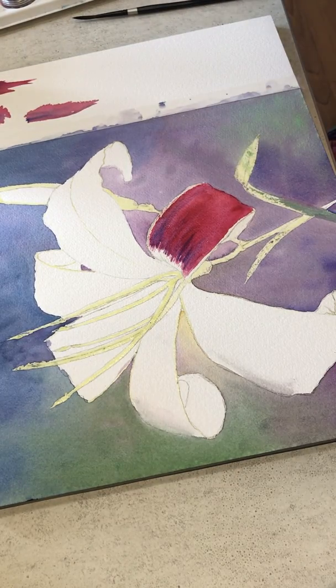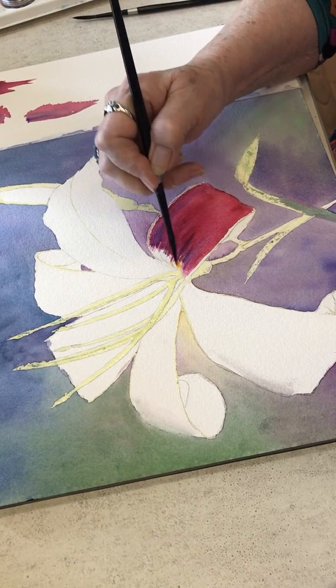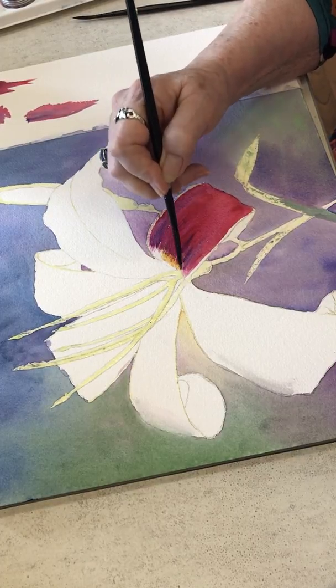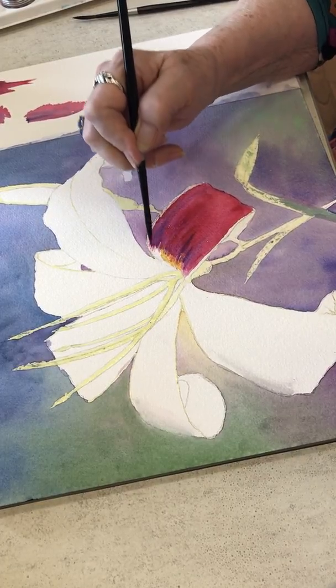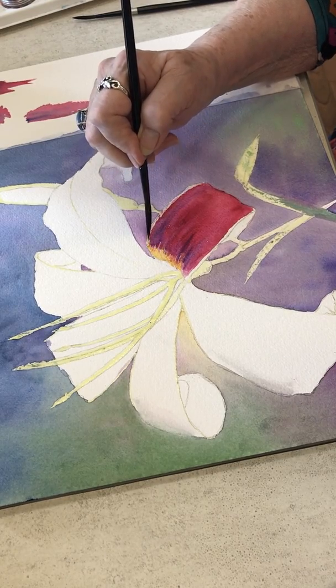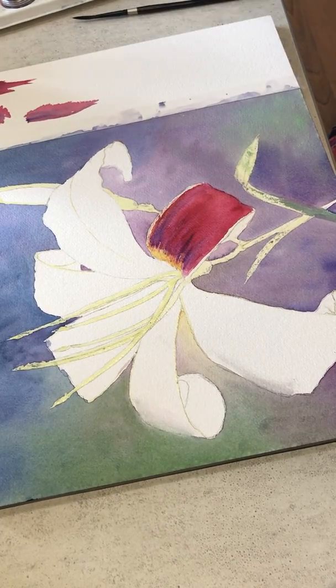Now I'm going to go to my yellow — my CAD — and start adding the yellow here at the top. You want to rinse the brush between colors because you want the purity of color.